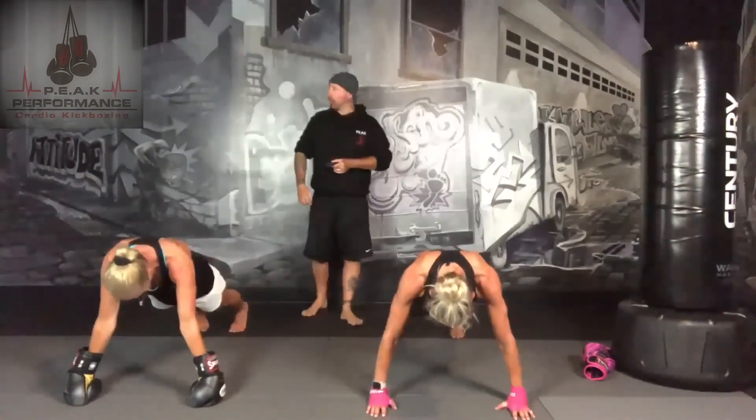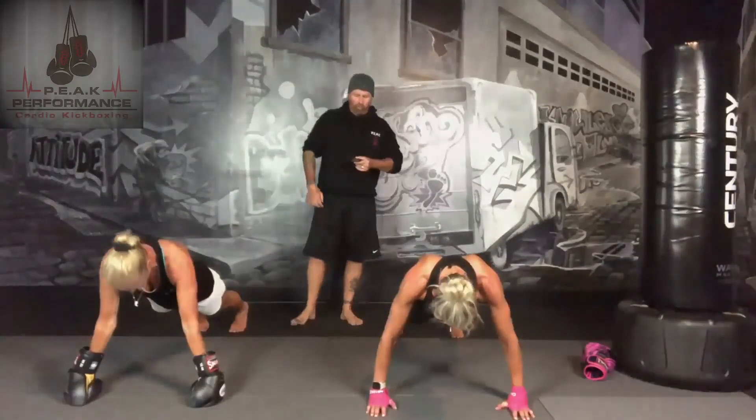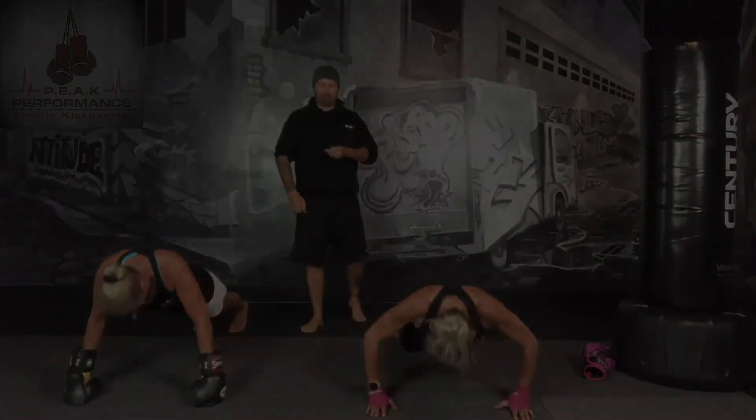One more to go. Three, two, one, and push. Back up on your feet, all sides — let's go. And water.